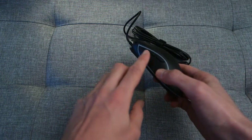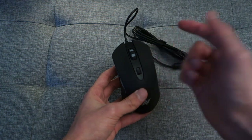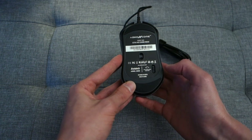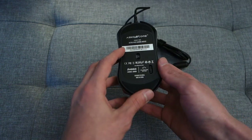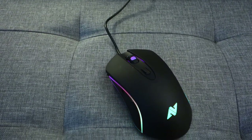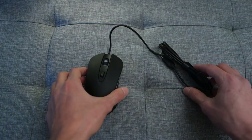In terms of buttons, there are two on the left-hand side and one at the top, and of course you've got your default left and right mouse buttons including the scroll wheel. Underneath the mouse you've got a dial to adjust the polling rate, so you can do that separately from the software. You've also got two mouse feet for gliding, and a non-detachable USB cable that is around 1.8 meters long.